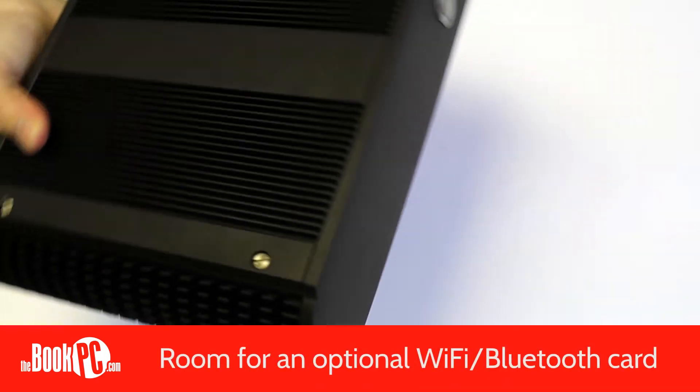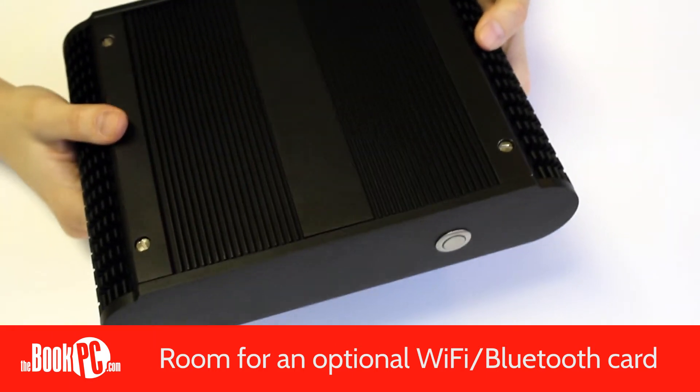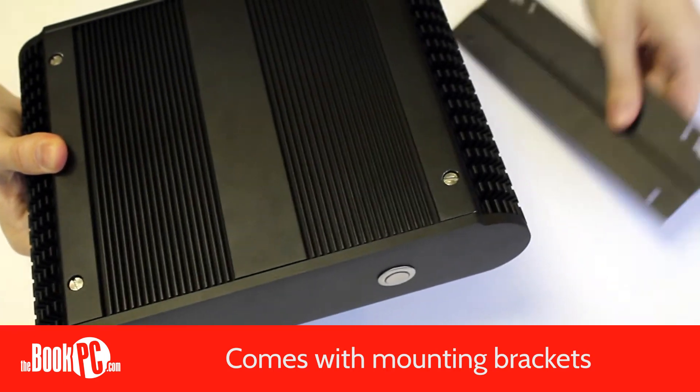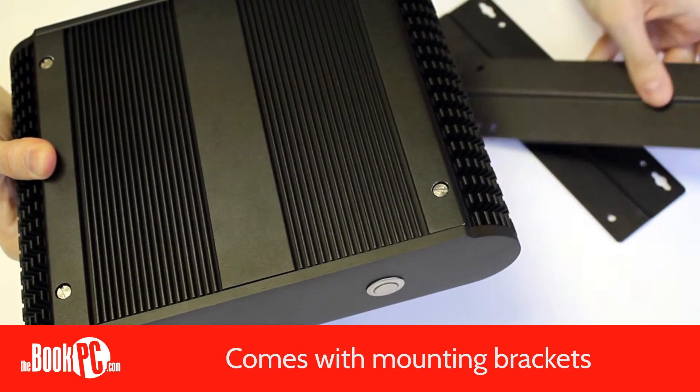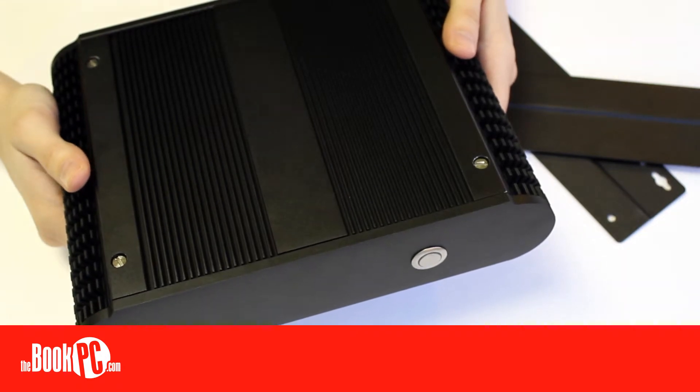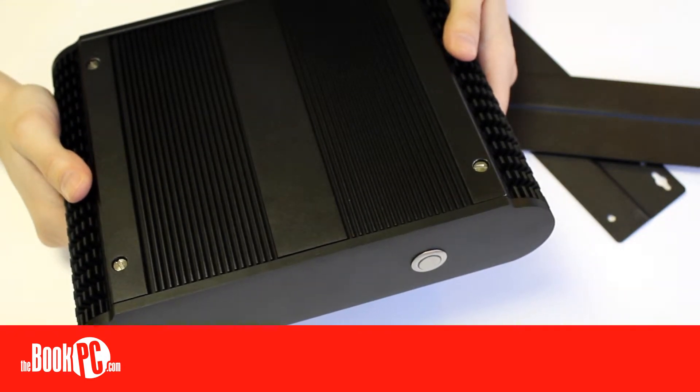There is also a half height expansion slot to add a Wi-Fi or Bluetooth card. The BIS-6922 comes with mounting brackets and can be mounted to things such as a cabinet, wall, or ceiling, and is designed for tough environments.